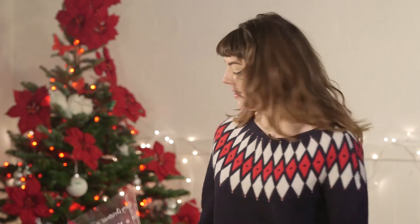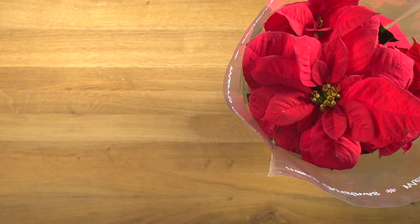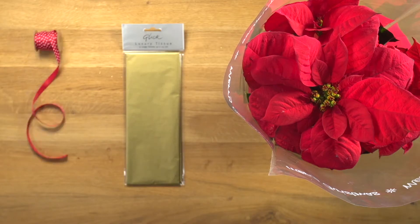Wrapping presents is all part of Christmas, but some things are trickier than others. In this film I'm going to show you how to wrap this lovely Christmassy Poinsettia. For this you will need your Poinsettia, tissue paper and a length of ribbon.